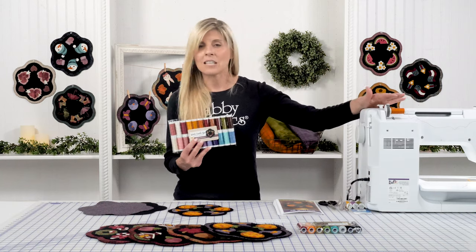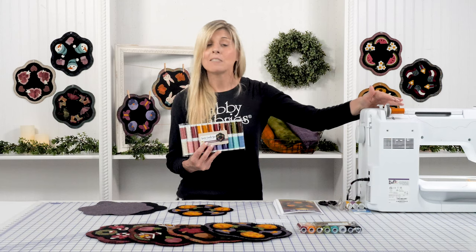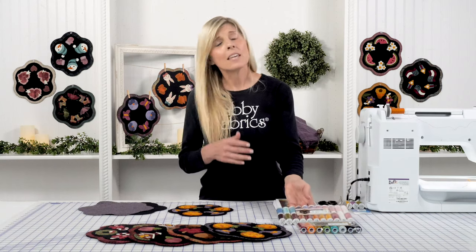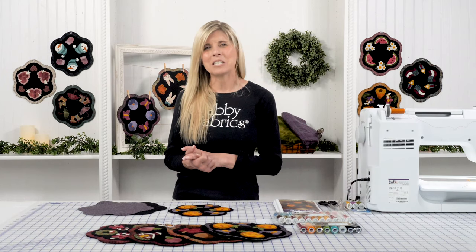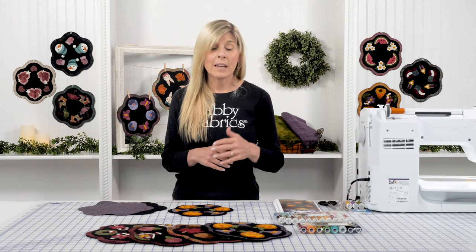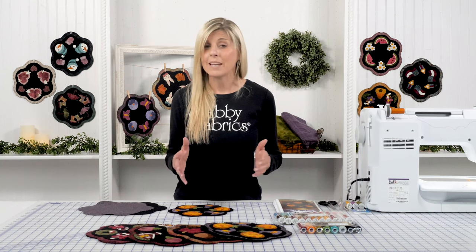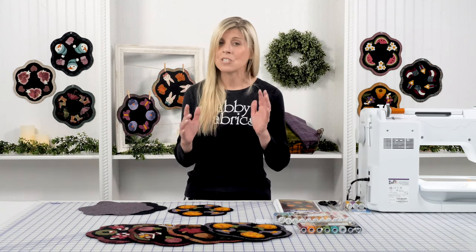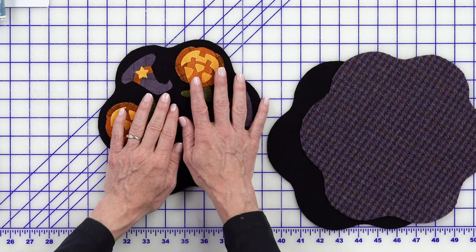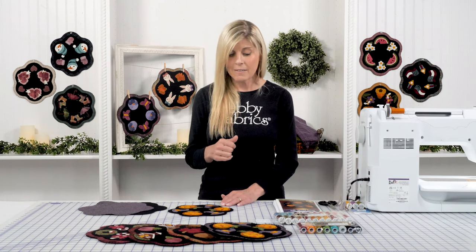I went ahead and loaded in that pumpkin-y orange color and I have a black 50-weight thread in my bobbin. You'll always want to practice on some scrap wool and just make sure your tension is where you want it. I checked that before we rolled the cameras — I did not make any tension changes on my machine and things are sewing along just fine. Because I'm dealing with some smaller shapes, I did shorten up my stitch length just a touch, so you could play with that if you want.